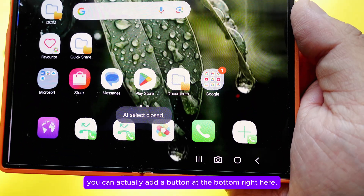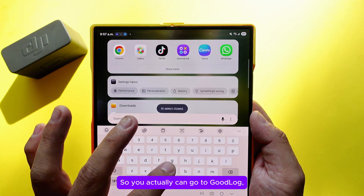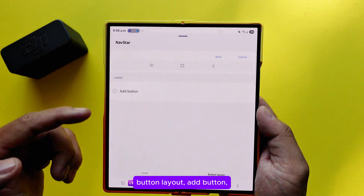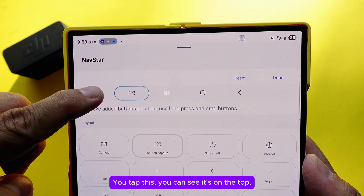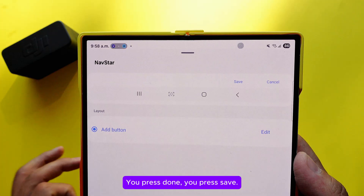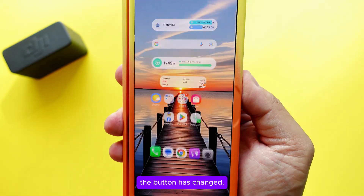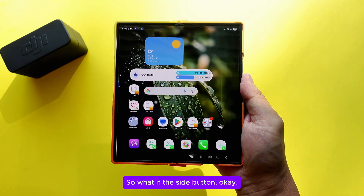You can also add a screenshot button to your navigation bar. Go to Good Lock, then One Hand Operation+, go into new button layout, add a button, and find Screen Capture. Place it wherever is convenient — I usually put it in the middle. Press Done and Save, select your new layout, and now you can take a screenshot with just one tap.